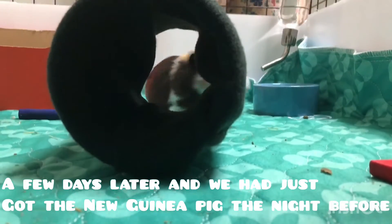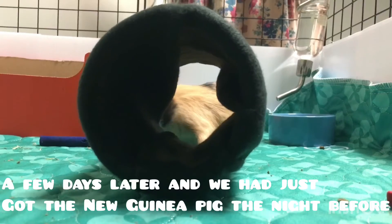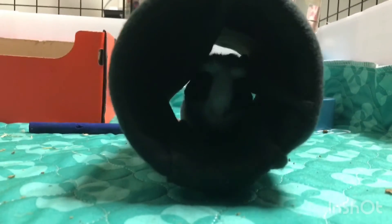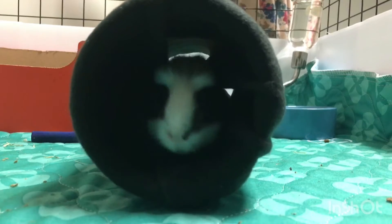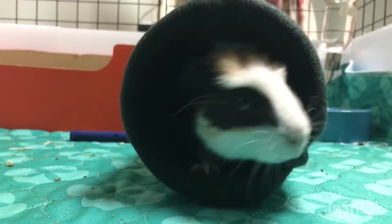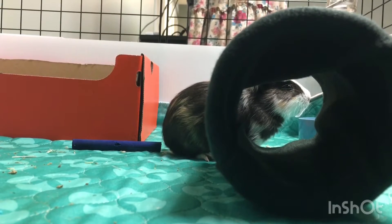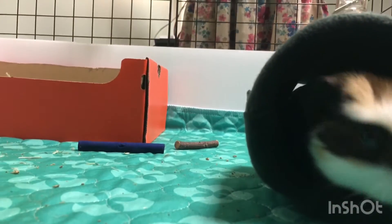Let's go in there. Come on. You went to it. I think he likes it.